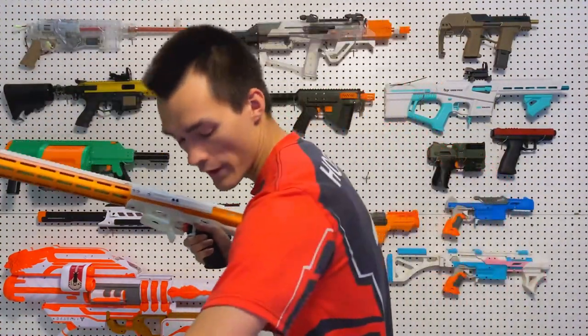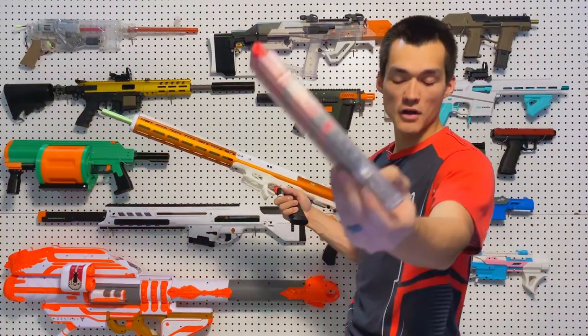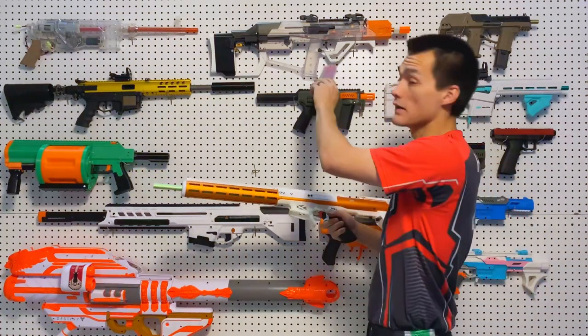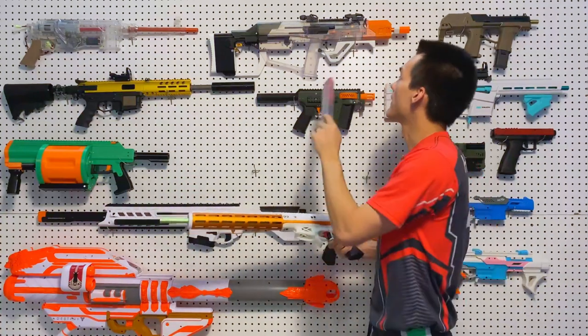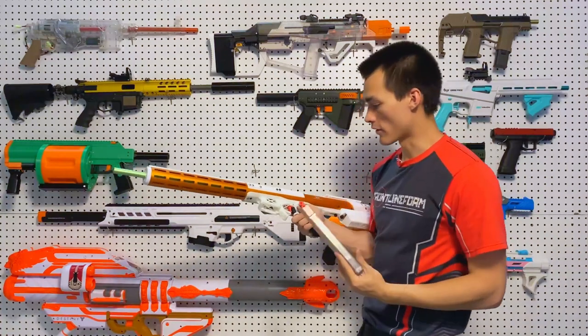A really cool feature is the dry-fire safe function. On the magazines you install this little magnet that keeps it from dry firing — kind of like the Edge or the QWK. The Edge has a mag-type slide lock, and the QWK does indeed have a magnet lock, just like the Sweetheart Storm.